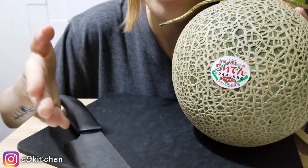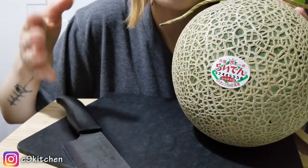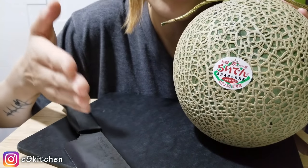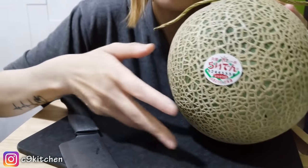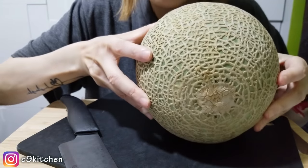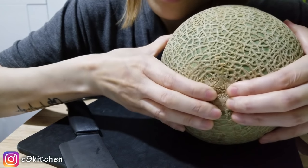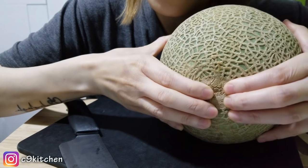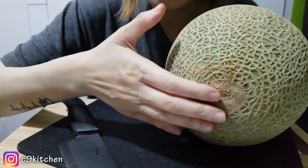Another thing I want to tell you guys is that a lot of people would tell you: in order to tell if the melon is ready to eat, all you have to do is turn the melon to the bottom and kind of push on the bottom. If it's kind of soft, like a little bit soft on the bottom, it is ready to eat.